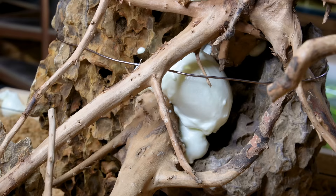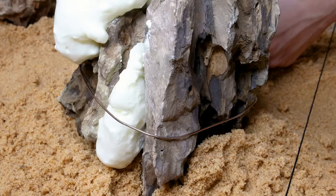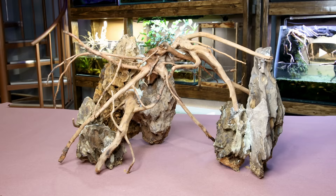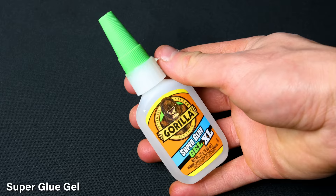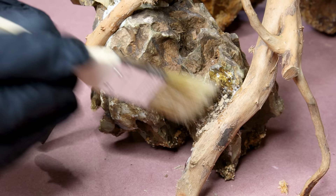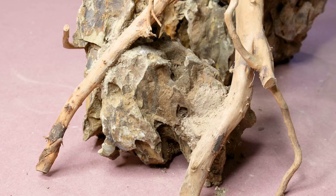A few hours later the foam had expanded significantly and looked unappealing, but it did exactly what I wanted and is rock solid. Fixing it is simple — I just rip off the excess with my fingers and a pair of pliers. Now that's much better. The only persisting issue is some visible foam, but I can combine the clay dust from earlier with super glue to conceal it. I simply apply some glue, sprinkle on the dust, and redistribute it with a brush. The result appears very seamless and will keep the wood from floating once the tank is full of water.